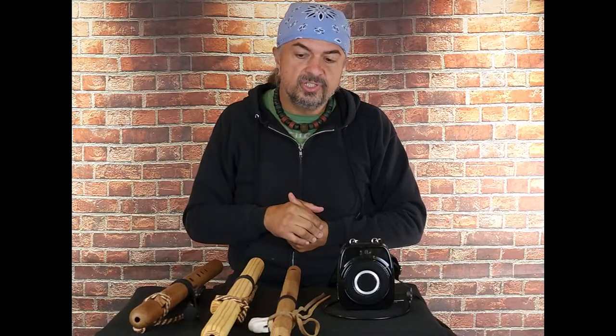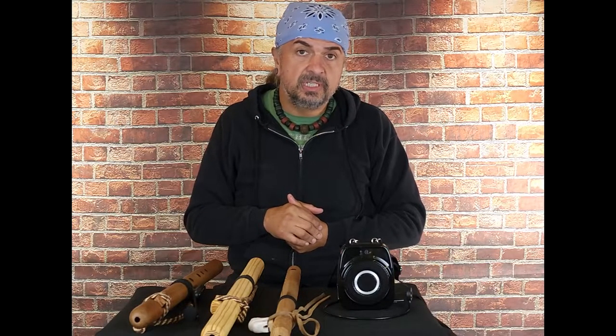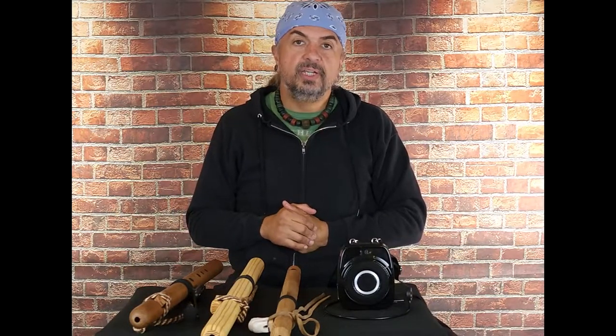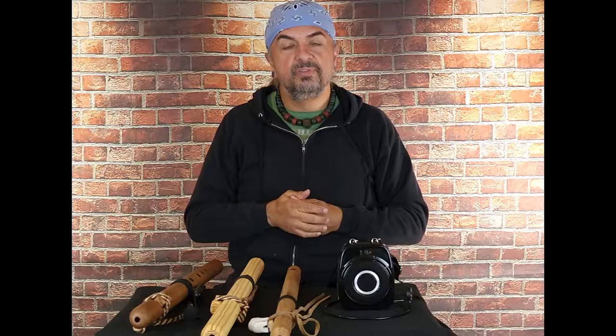One of my friends that does recording actually uses this microphone because of how sensitive it is. You can also hold it like a baton there too. Anyway, you guys take care. This is Charlie Montoya. If you have questions about flute making or flute playing, please check out my other videos on YouTube. If you want to see some beautiful stuff, look at our Instagram, check out our website. You'll find the greatest Native American flutes available on the web. We hope that you've enjoyed this and have a great day. Take care.